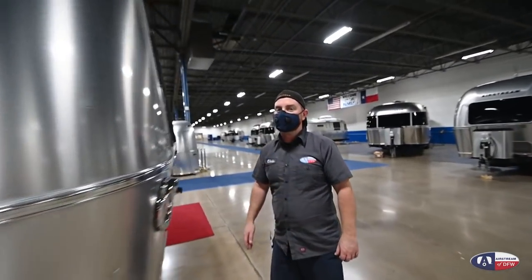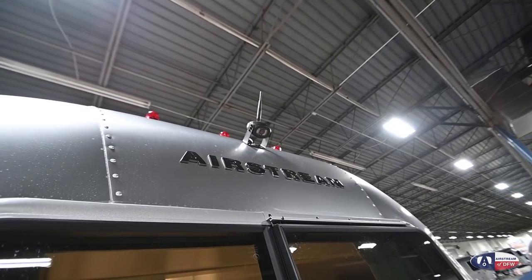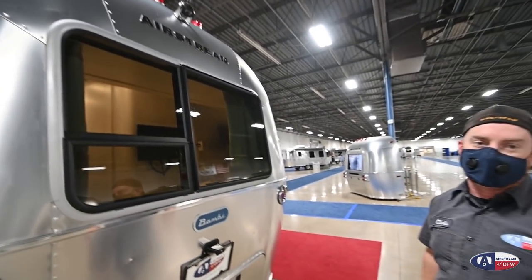We'll come around the back here. Starting at the top, you have a backup camera that has a microphone. So whoever's back here giving directions — if they speak towards the camera, they can be heard wherever the monitor is.